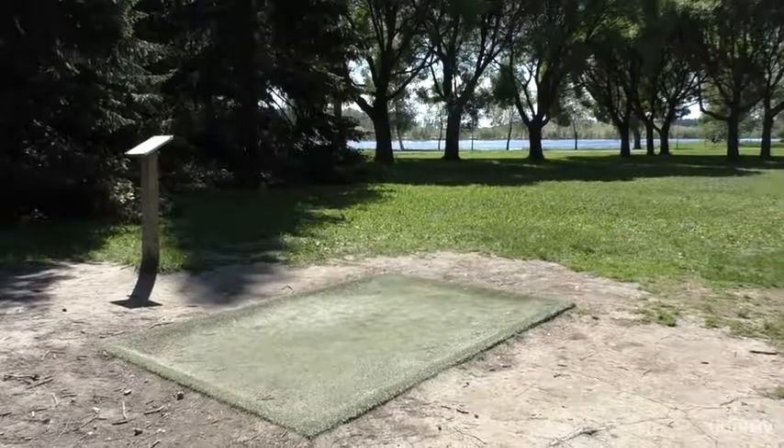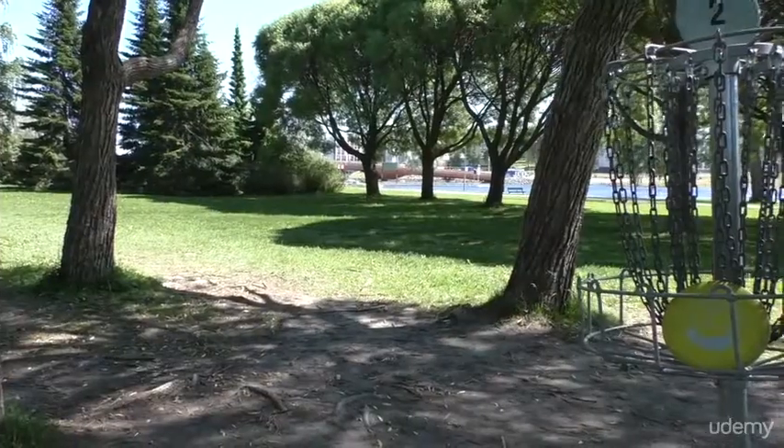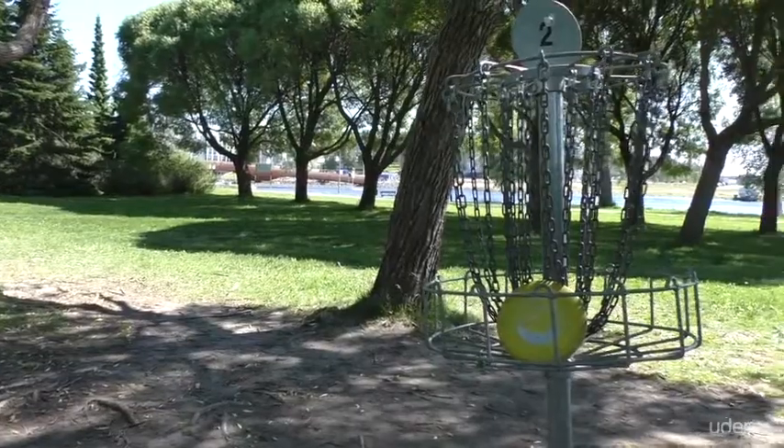Most courses have 9 or 18 baskets. Each hole's objective is to throw the disc from the T-area to the basket with as few throws as possible.